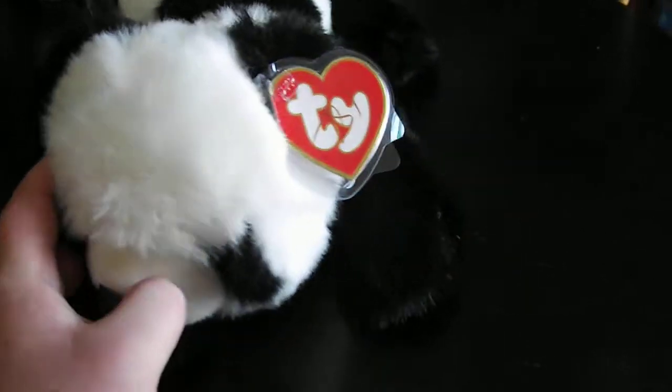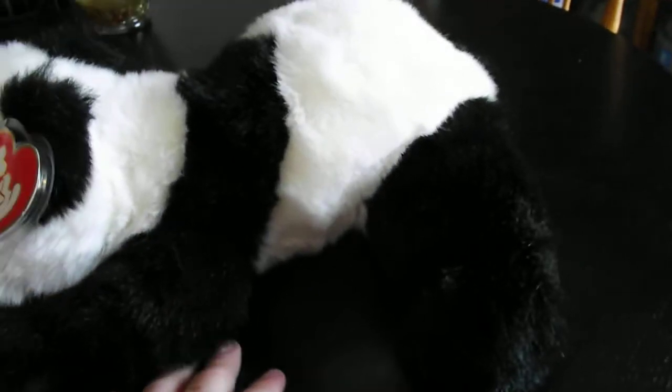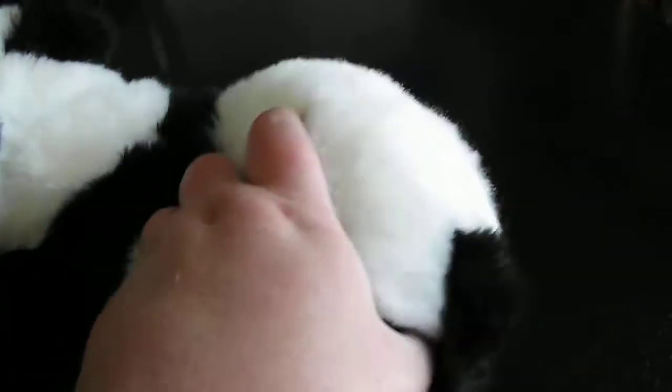Hi guys, here's a quick review on this TY Classic 1993 Oreo the Panda Bear Plush. Without further ado, let's get into the review.